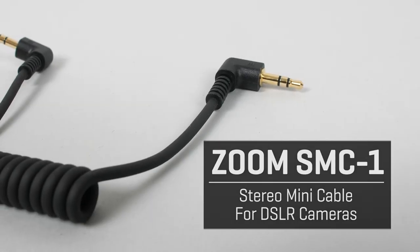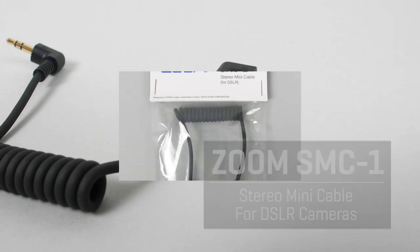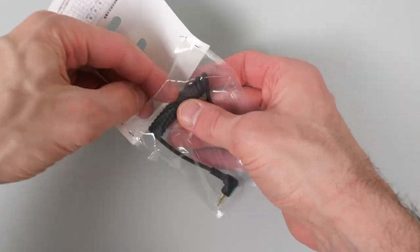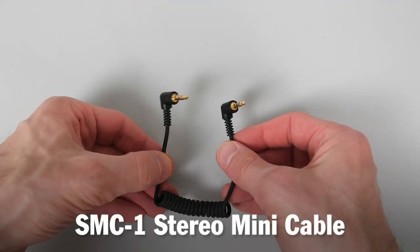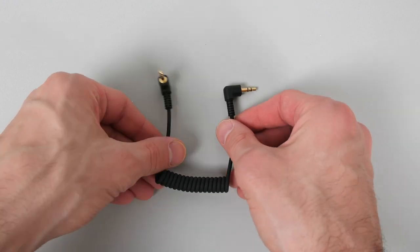The Zoom SMC1, the stereo mini cable for DSLR cameras. The package includes the SMC1 stereo mini cable.